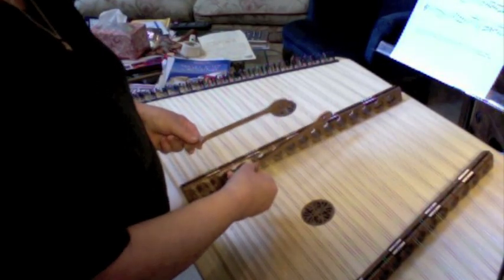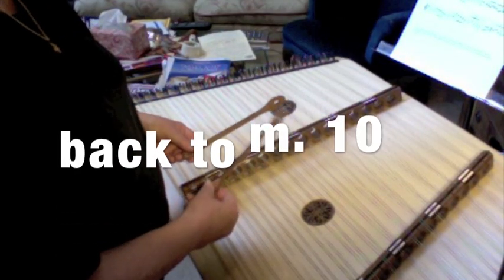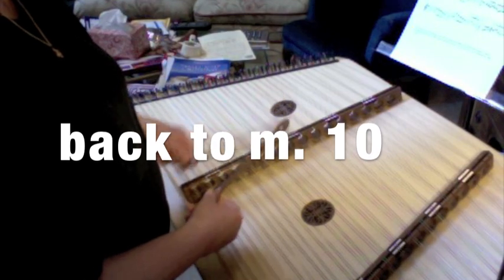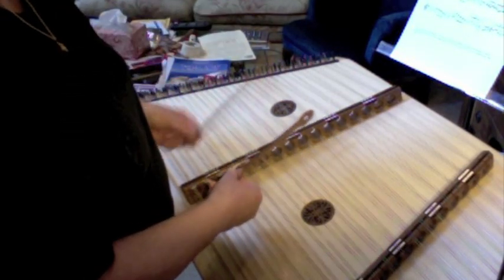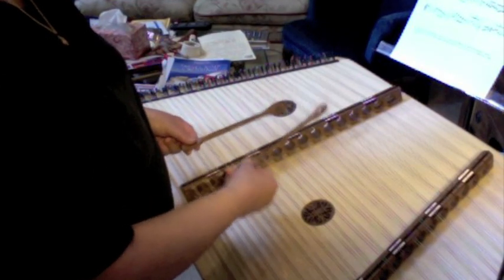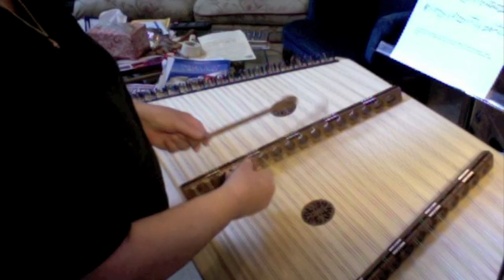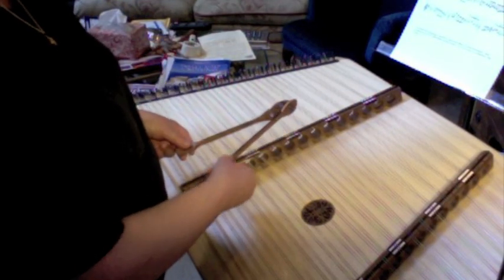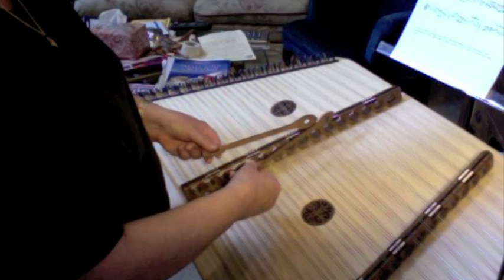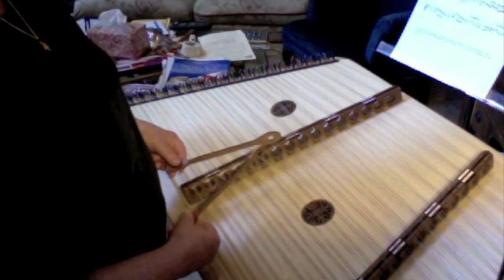Let's go back and take the pickup to measure 10. D, E, F, G - jump, hop with your left. E, D, right hand over, right hand back to the left side. Hop up to the 6th, left hand down to D, right hand on B. Pick up to the next measure.